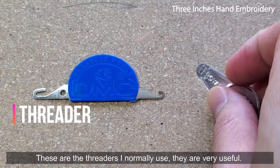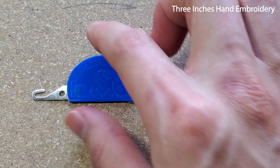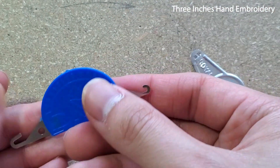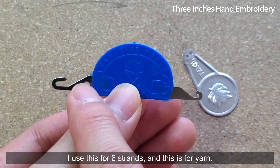These are the threaders I normally use — they are very useful. This one is for floss under 5 strands, this one is for 6 strands, and this one is for yarn.